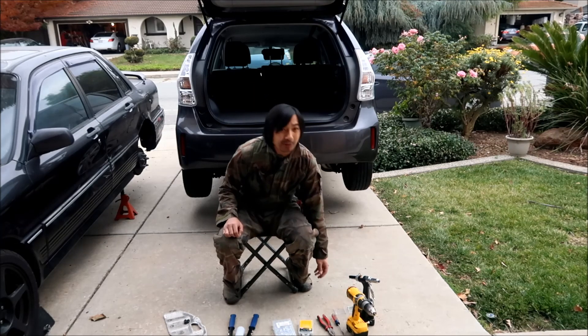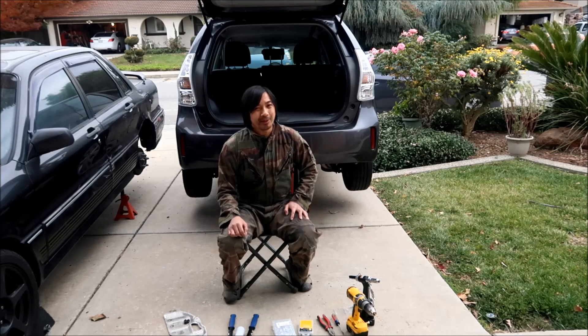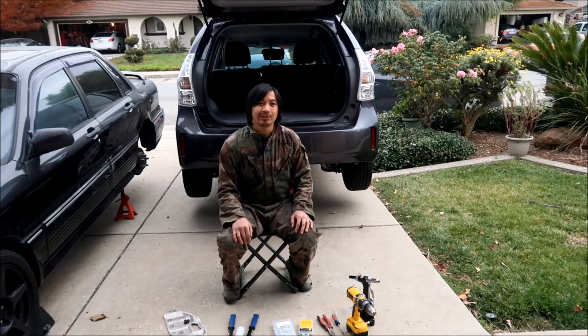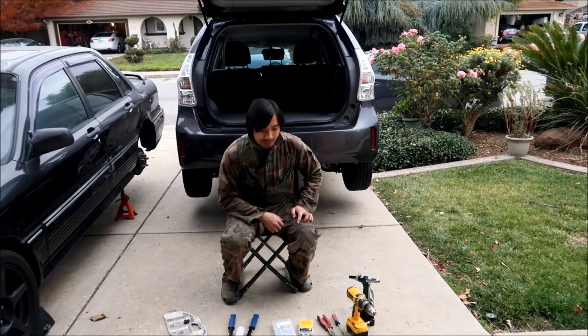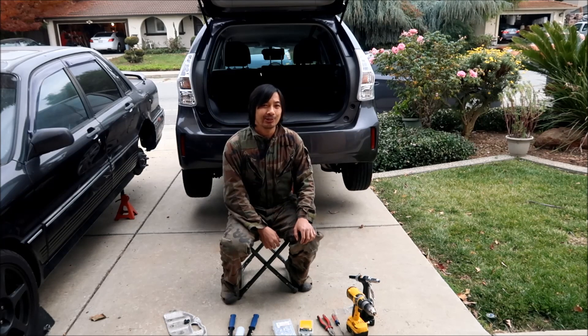Spend a couple hundred dollars to prevent that from happening — it's well worth the money. I'm grateful that companies like Cat City Mufflers are making these security devices for catalytic converters. We shouldn't have to install something like this, but it's a new world. Thieves are out there, so protect yourself. Hope you enjoyed it, hope you learned something, and thanks for watching.